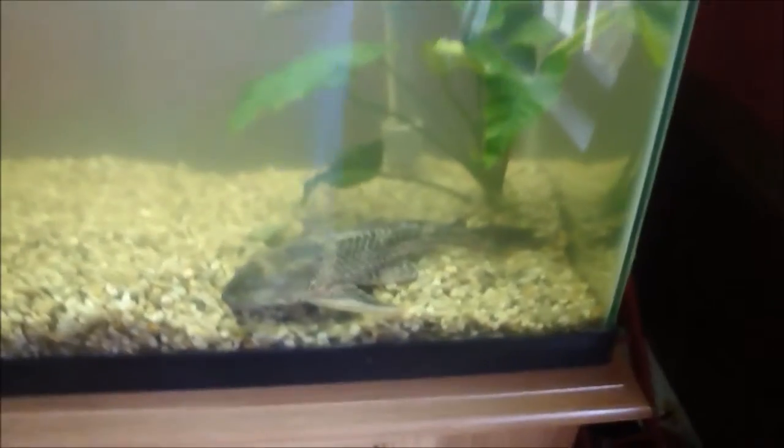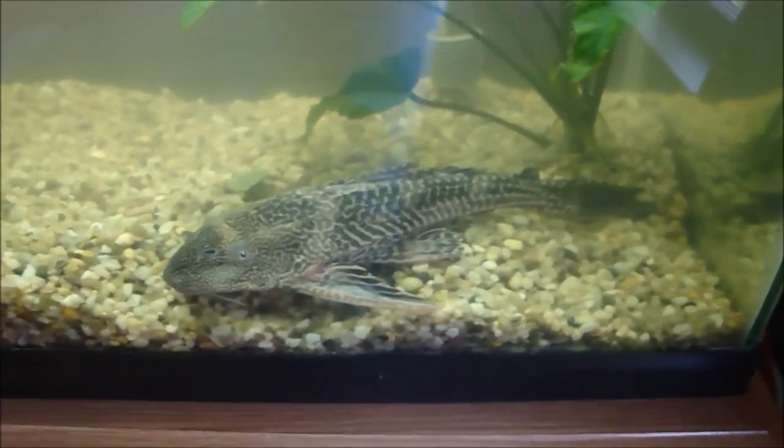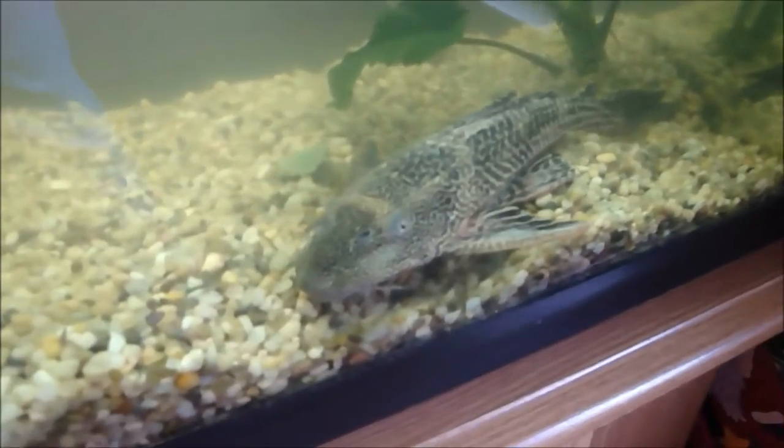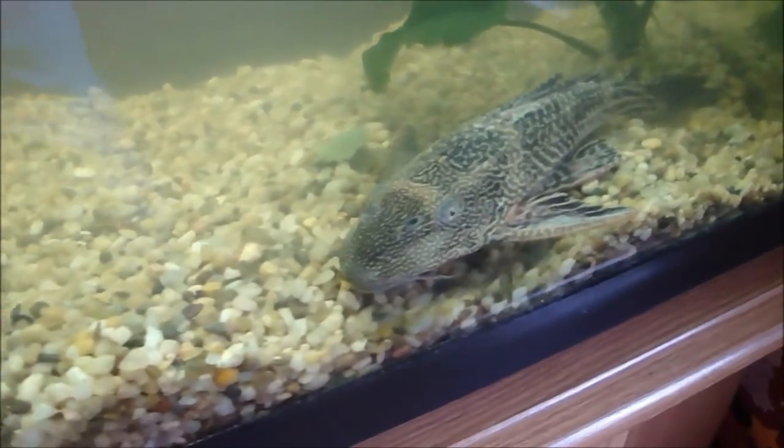He's come out a little bit so you can get a good look at him — hopefully he doesn't get shy and run away.